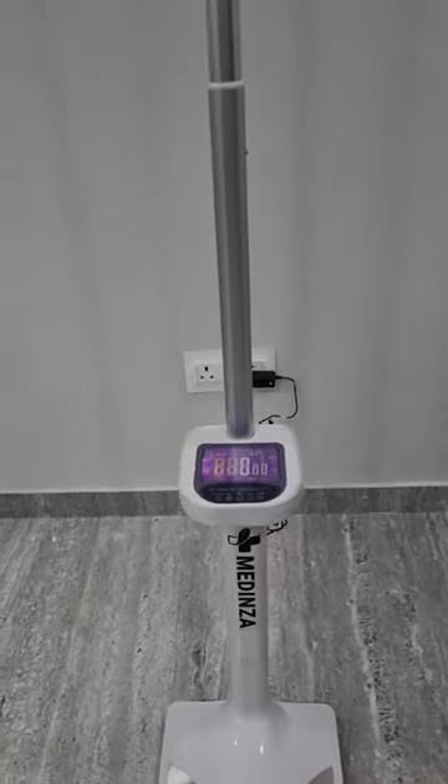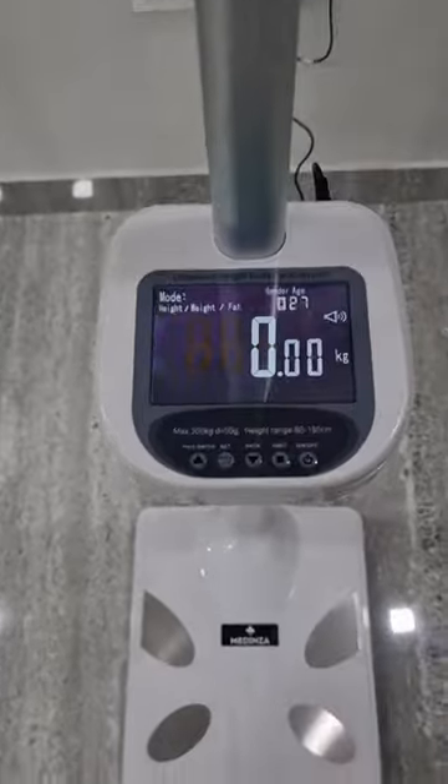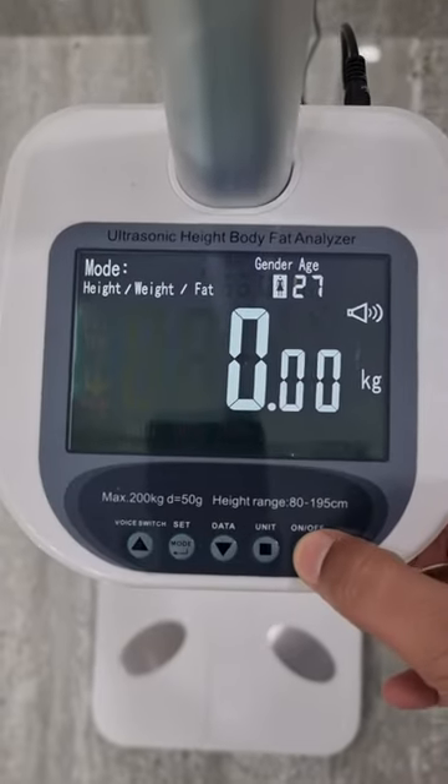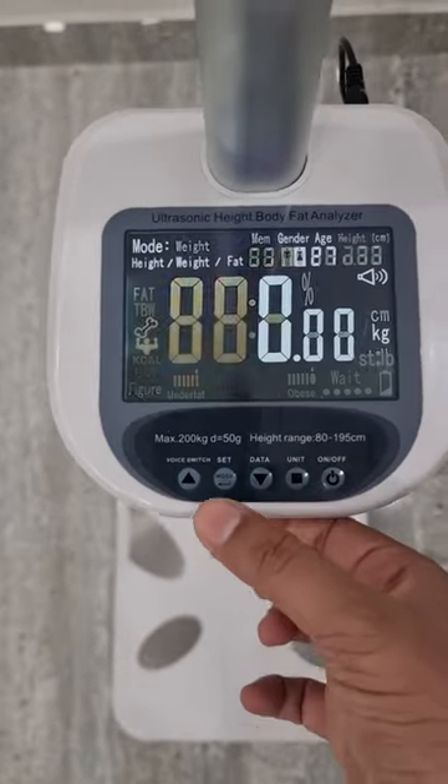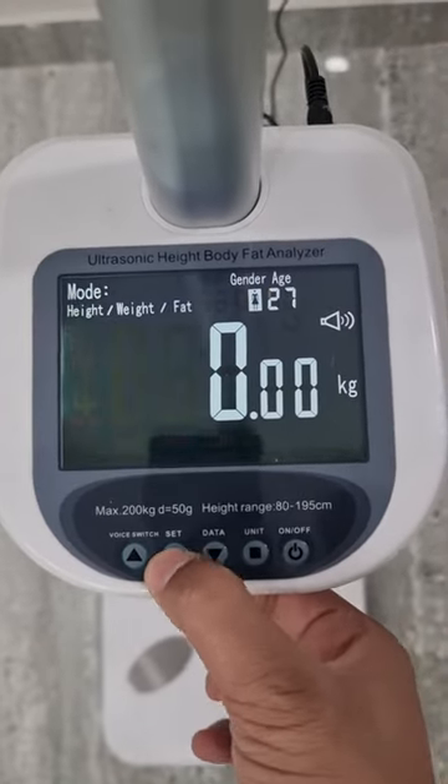This is the new Medinza height, weight, and BMI scale. Turn on the machine by pressing this button.